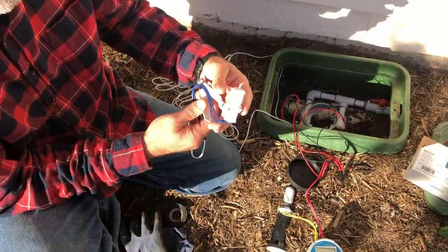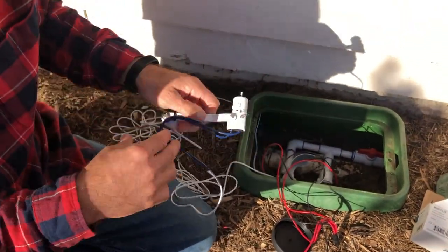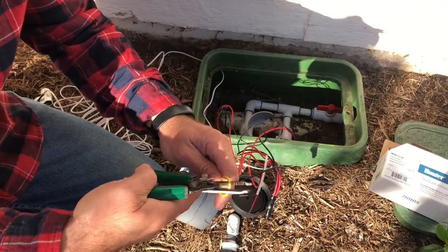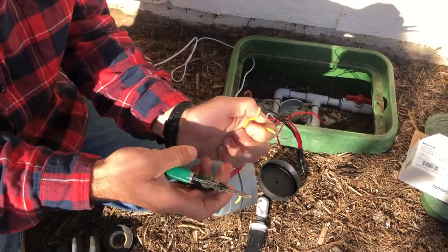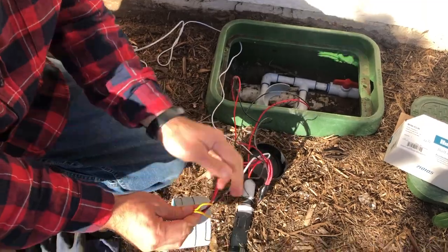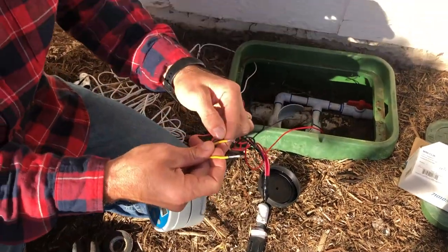Here's the rain sensor — it's a wired rain sensor. We're going to put this up at the corner of the house so the rain can be accessible to it. Here's the wire from the rain sensor and here's our sensor wire on our timer. We're going to cut this in half right here because we need two wires. Exposing the wire — we've got two; it doesn't matter which one you hook them up to.